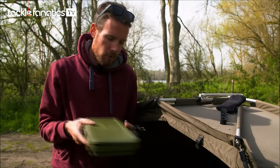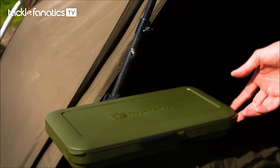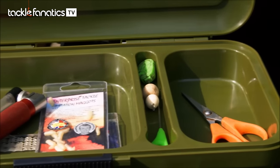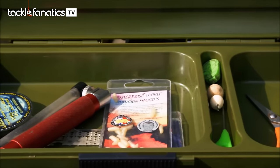It's got a really clever little adjuster clip on the back here, which has got a 360-degree angle on it. So basically, you can attach it to pretty much any bed chair, bivvy, storm pole, or even your barra. If you're just fishing off your barra and you just want to keep those bits to hand, you can attach that to your barra, no problems.